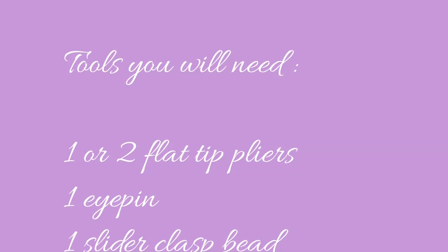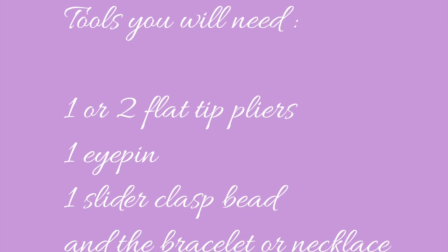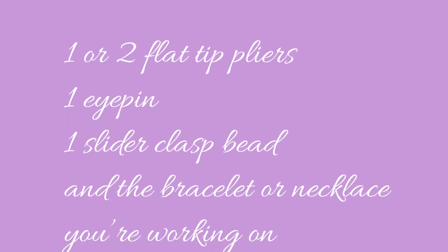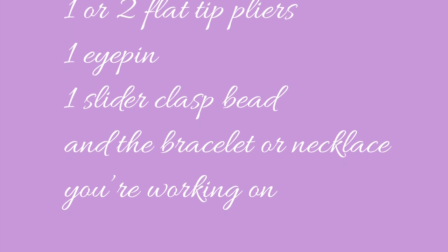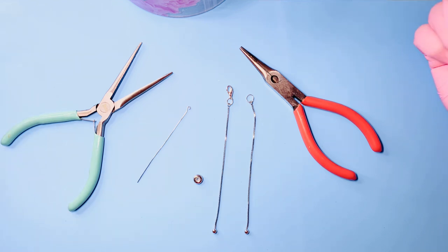Here's a list of the tools you will need, and I left a link in the description below which takes you to my Etsy store, Honeybee Bead Store, where you will find the slider clasp beads and many of the charms and findings that will help you on your jewelry journey.